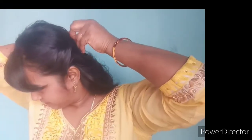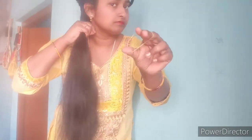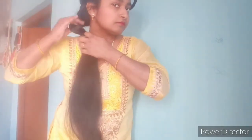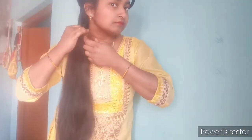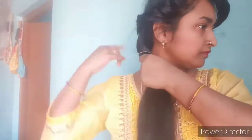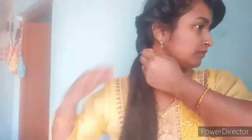We will secure with a bobby pin. After this, because I am making the hair from the front, I will gather all the hair on the side. Then we attach a rubber band — I will use a colourful rubber band so that it is visible on screen, but if you want you can use a black seamless rubber band.